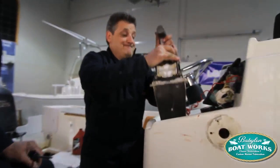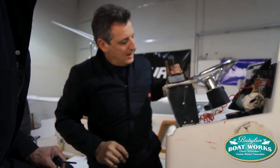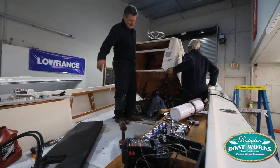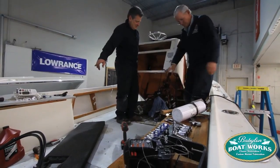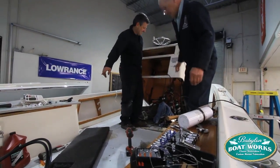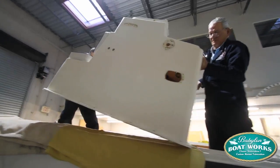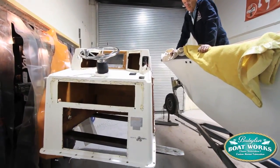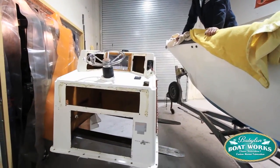We've got a lot of progress today. T-top off, wiring done. This console will probably be off before the end of the day and we'll be well into it. We're going to stay on this boat pretty hard. We're hoping to turn this boat around in maybe three weeks, and it's going to be another beauty. Pretty good day today.